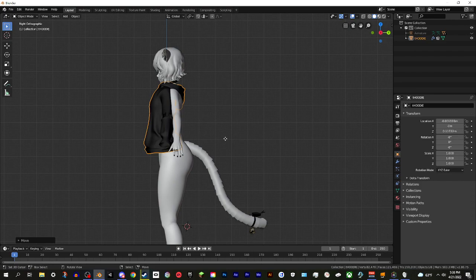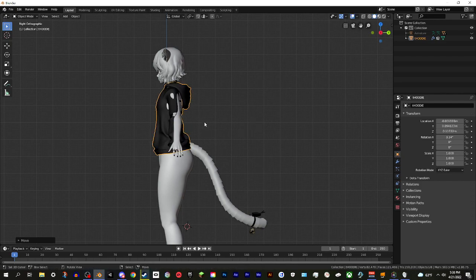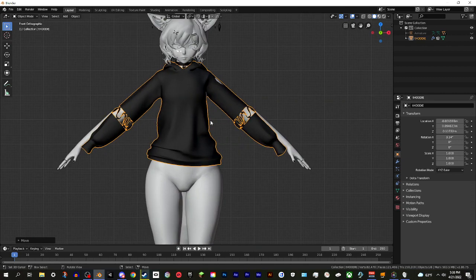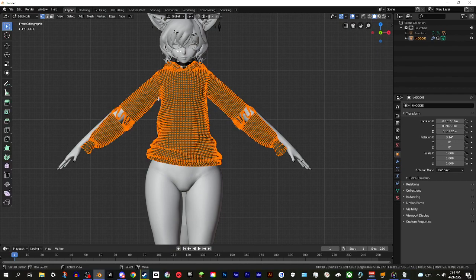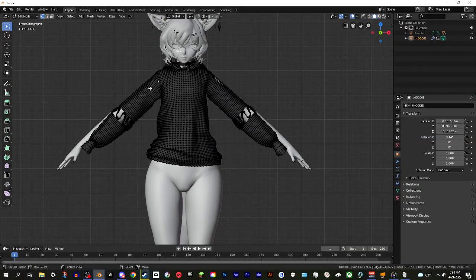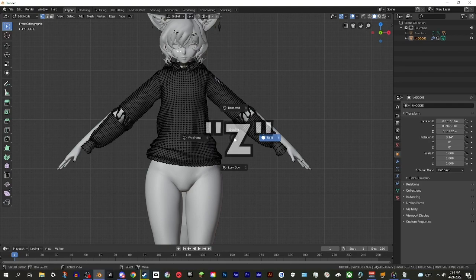Swap to the side view with the 3 key and move the sweater backwards using G and Y. You can rotate it if you want - just play around with it and try to get it to fit. This is the first and really the most important step: getting the outfit to fit the avatar really well. As you can see the sleeves don't quite match up with the arms. You can hit Tab or go to Edit Mode and edit the vertices.